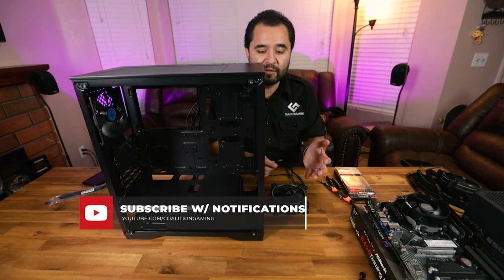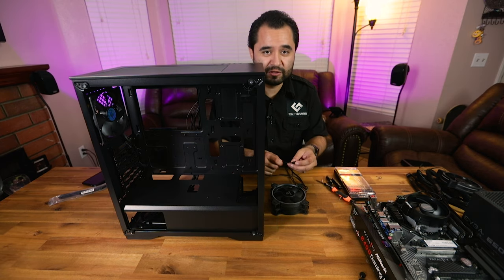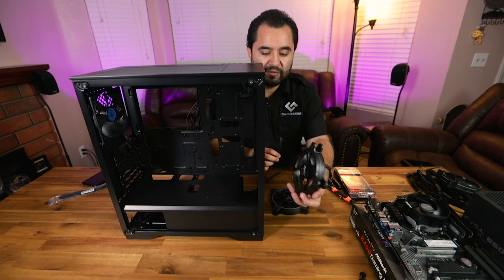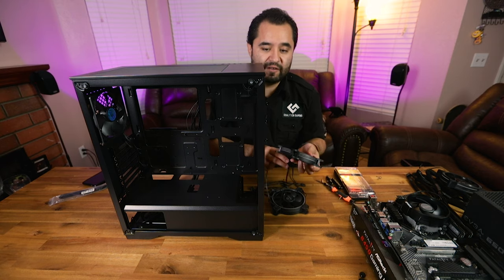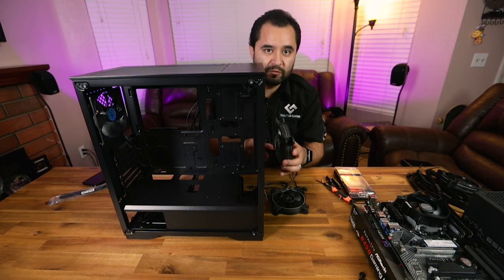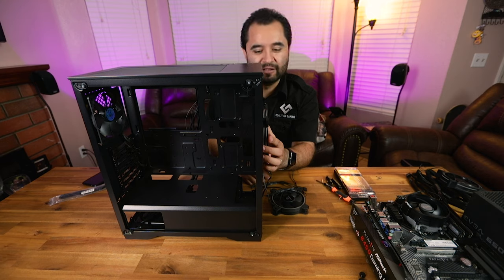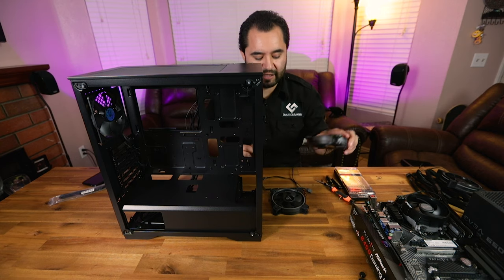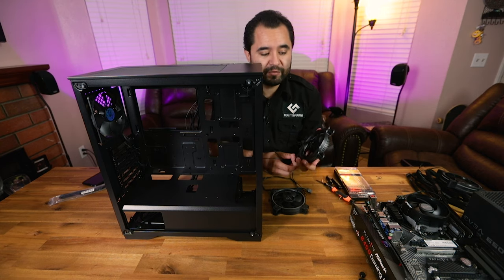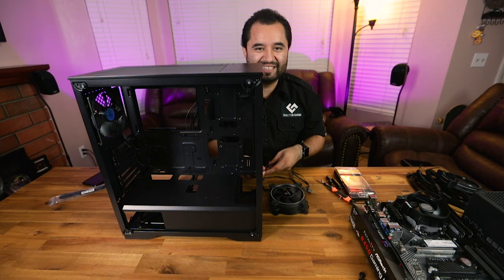Two intake, one exhaust is perfectly fine — positive pressure means less dust buildup. I'm installing the fans behind the bars rather than right at the front vents, because that gives more distance to the vents and better airflow. With a sealed front panel that only has vents on the side, placing them behind the bars gives the best airflow possible. When planning your build, make sure you have the right number of RGB connectors or an RGB hub if you need it.